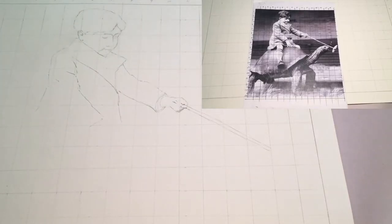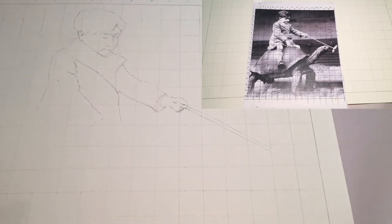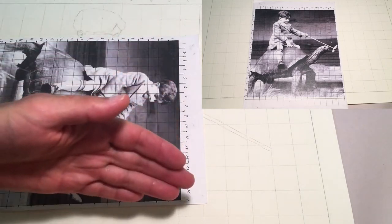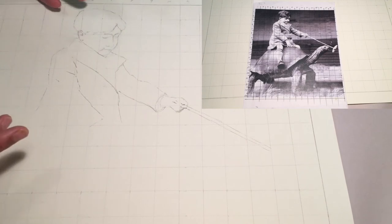I've recreated the small grid from the black and white photograph now onto a large sheet of drawing paper. The small image is 8 by 10 with half-inch squares, which comes to 16 rows by 18 rows. The large image I've blown up to 1-inch squares, so I've got 16 across by 18 down still, but they're 1 inch by 1 inch as opposed to half-inch by half-inch squares.